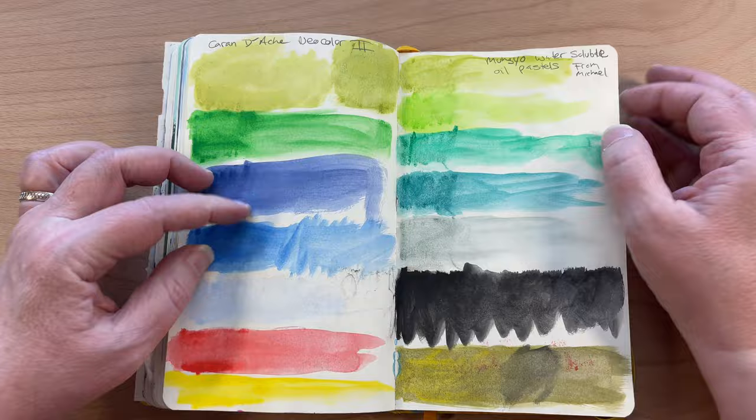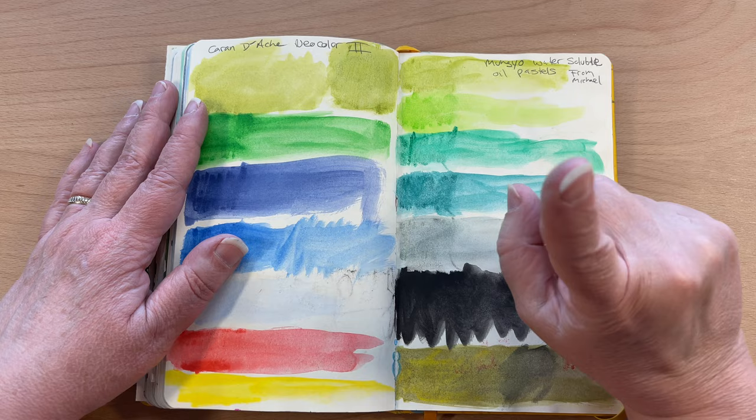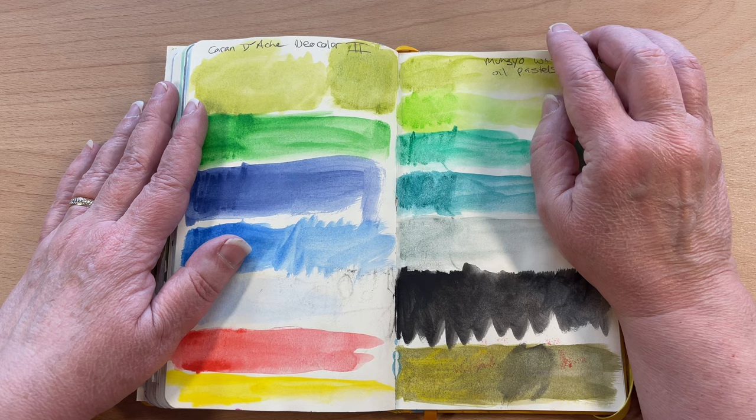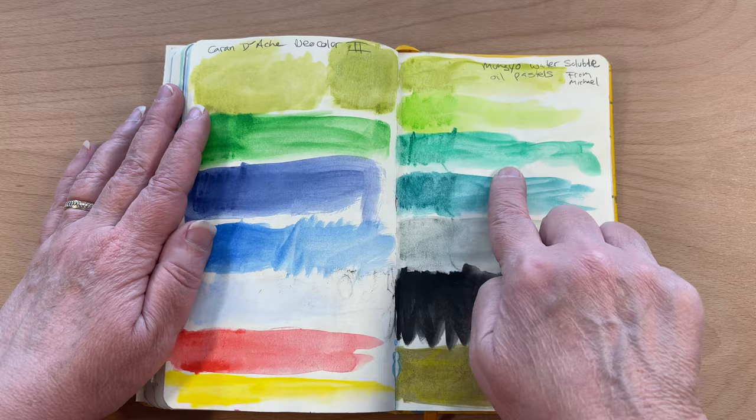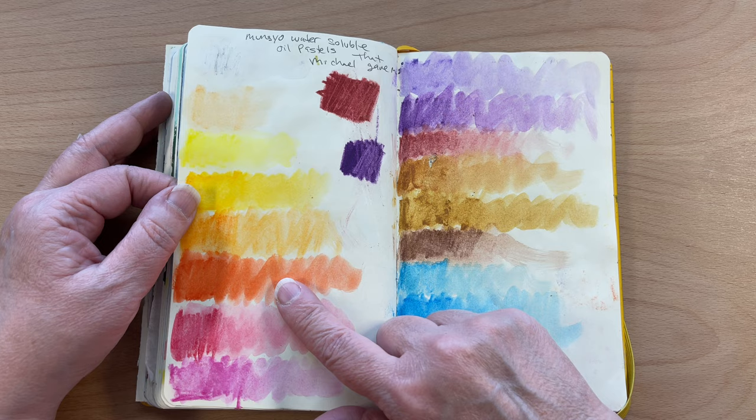This is the Caran d'Ache Neocolor 2s. I did a video on this — comparing the Caran d'Ache with the Mungio water soluble oil pastels. There is a video on that — I can try to remember to put a link. If it's on YouTube I can put a link, if it's on Patreon I can't. I compared the two and talked about the texture of each of them and how they were different when you added water. I really have enjoyed those Mungio water soluble oil pastels.